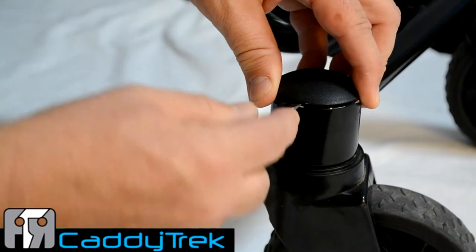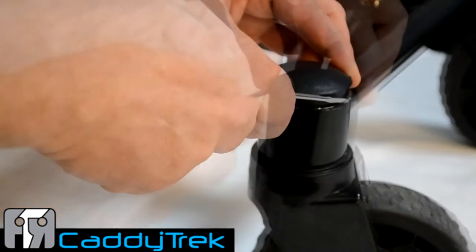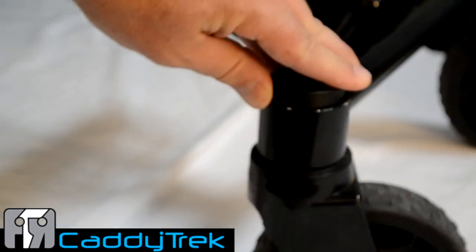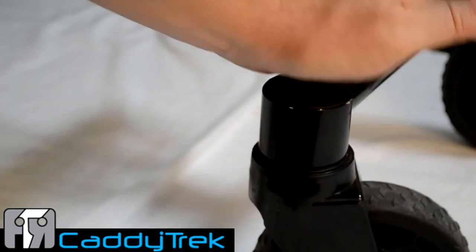Use the screwdriver to pry up the plug, then lift it up and off. To replace, fit it over the caster wheel tube and push down with even pressure to seat it in place.